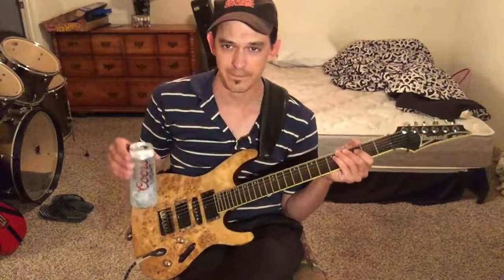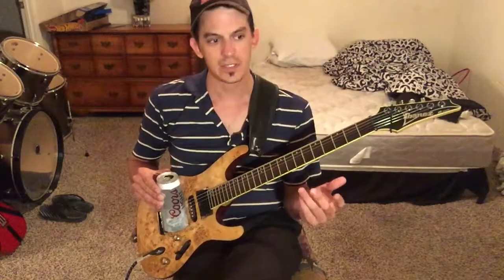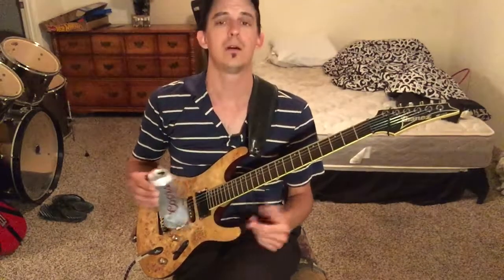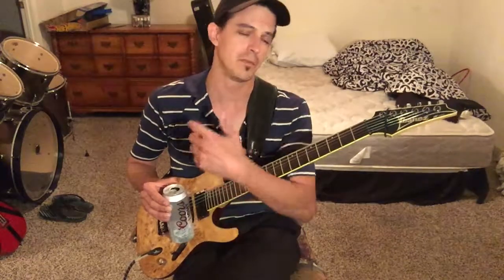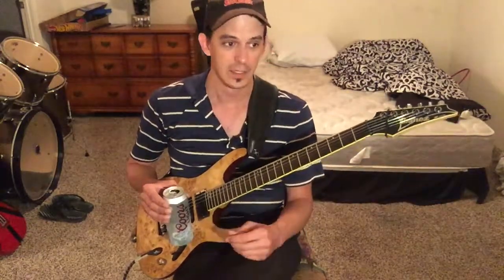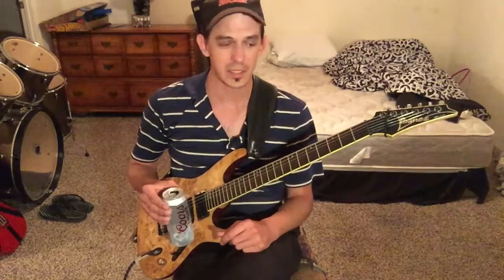That's going to help you a whole lot. Second, you can ask yourself: is it a really small amp, like the one that I play with all the time? I practice with it all the time, play with it all the time, in almost all my videos — this little MG-15, little solid-state Marshall.